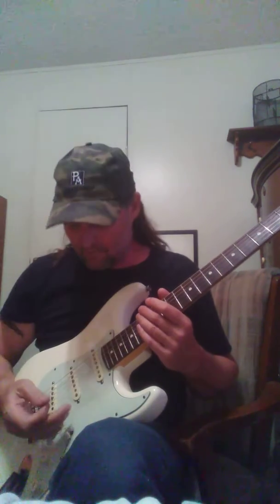I swapped the pickups out. These are Bodine's Made in Hell Strap Pickups — wound hot and stuff. So let's see what these sound like.